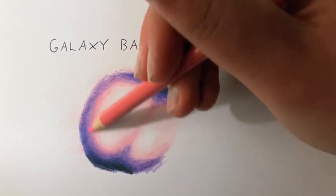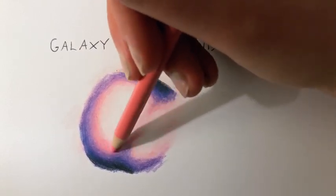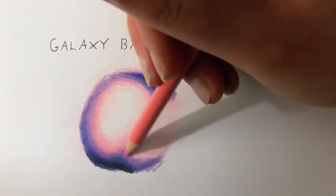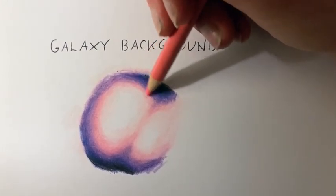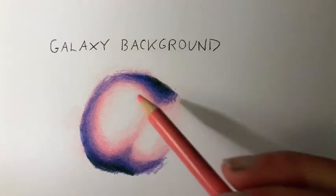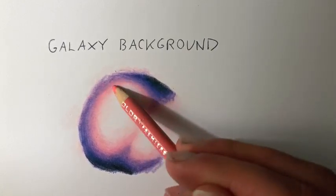That's a good thing about doing this kind of background in wax pencils — they do blend really smoothly into one another. You could probably get the same effect in Polychromos, but it would take a lot longer because you'd be layering more than blending. With wax pencils versus oil pencils, I am there forever when layering with oils.